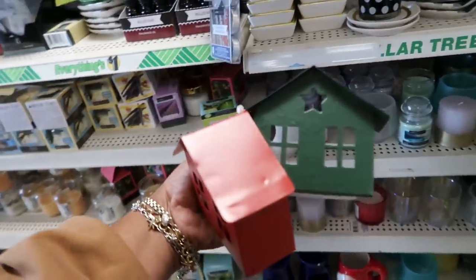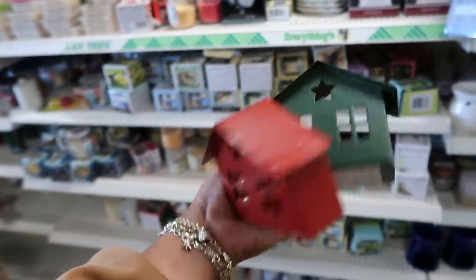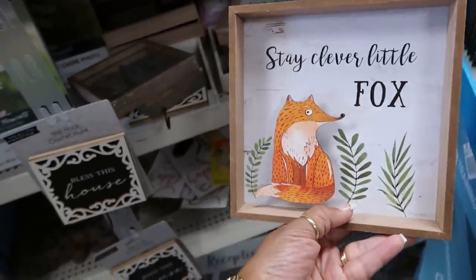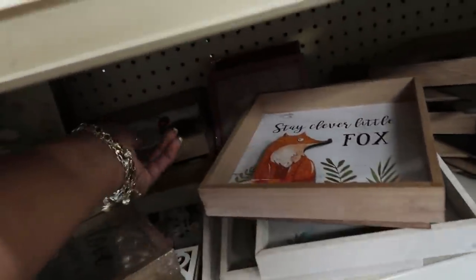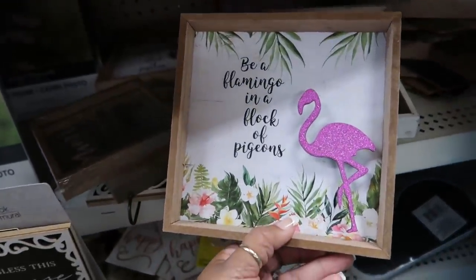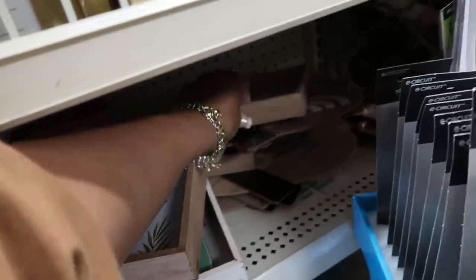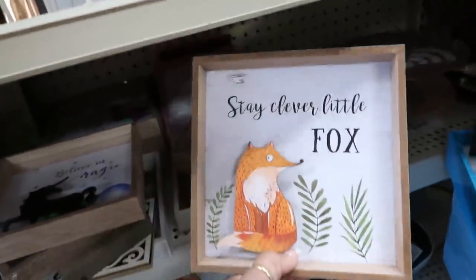A little green one — these probably sell super fast. I need to put these back. 'Stay clever little fox' — I like that. I think I saw that around summer. I guess the only one I didn't see was this one.